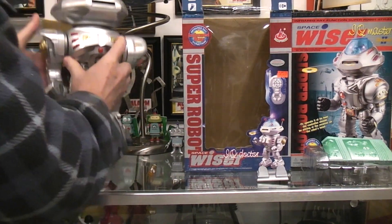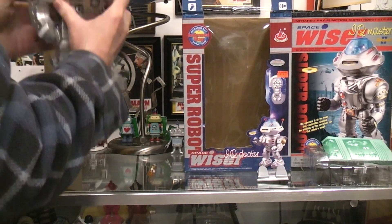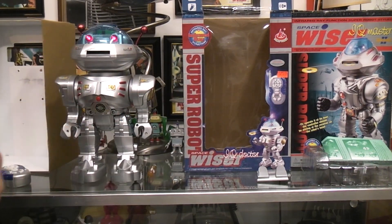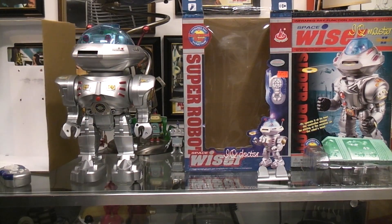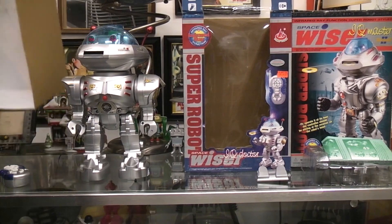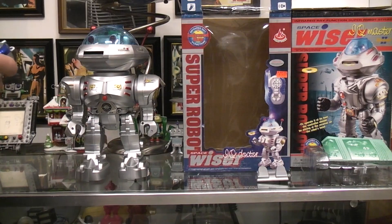I flipped the switch to on. Maybe I have to read the instructions. Just hit the button on the front — 'My name is Mike.' The robot introduces itself, saying it has great abilities: it walks, shoots frisbees, and can teach you to dance.